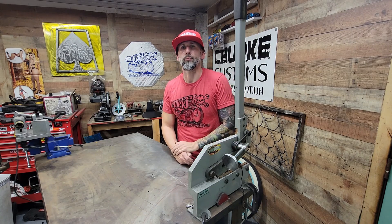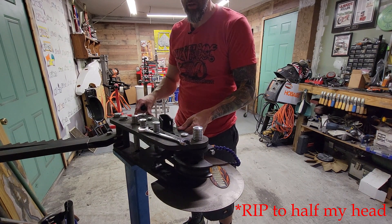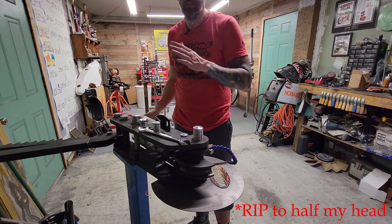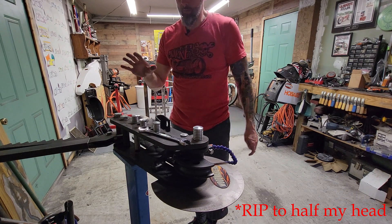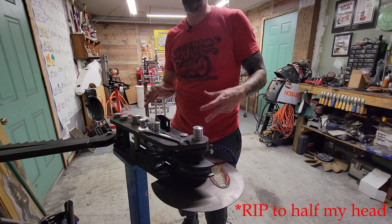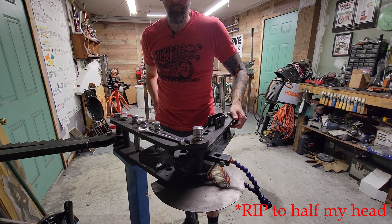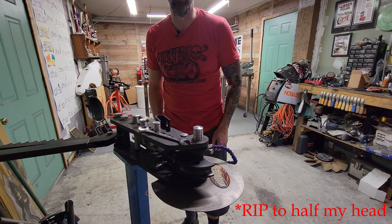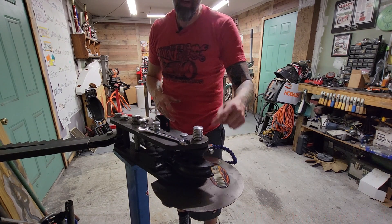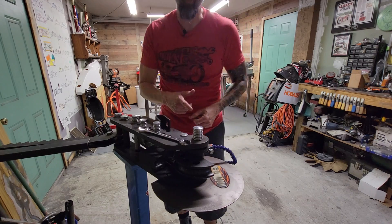Some of you have probably seen me use this before — this is a Woodward Fab mandrel bender. This is what's going to give you the same thing the pipe bender did, but it does it a whole lot easier. Not a cheap tool, but they pay for themselves — you use a lot less metal when using machines like this. It took me years to finally bite the bullet and get one, but it's definitely worth it. The most expensive part is probably the dies, which don't come included. I use one-inch dies and one-and-a-half-inch dies for the actual body.